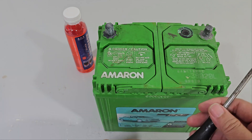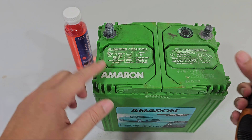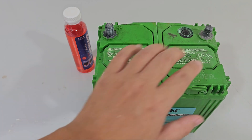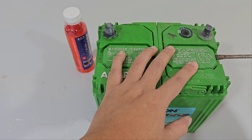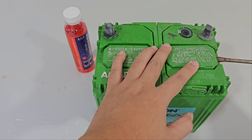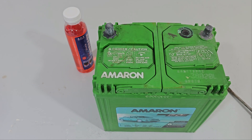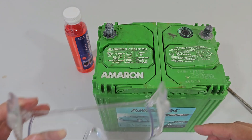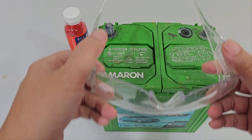So we need a screwdriver. Now this may vary depending on the type or brand of battery, but for Amaran it's very simple to open the caps — just jamming at the side here and pry it open slowly. Before we do that, safety first — because it's acid inside the battery and you don't want to have that on your eye.